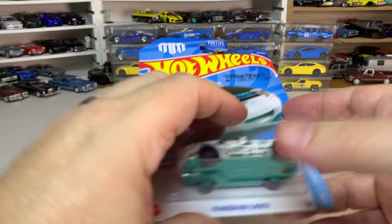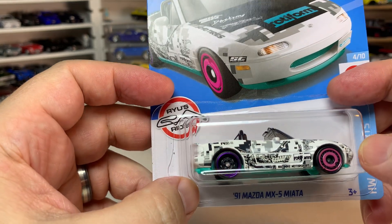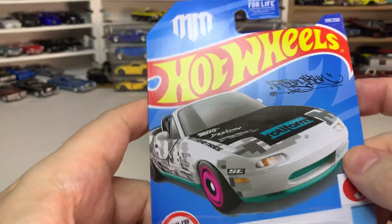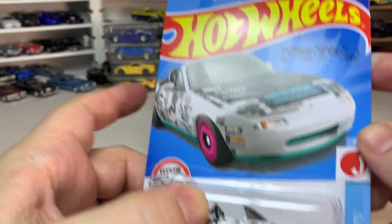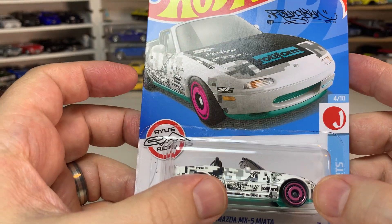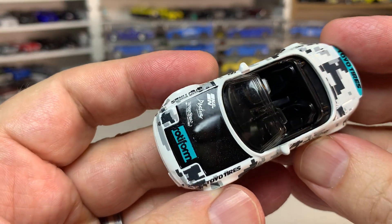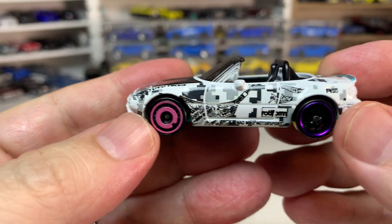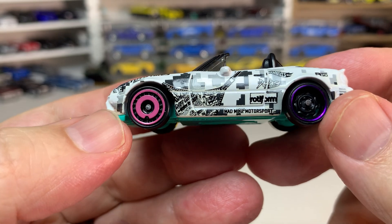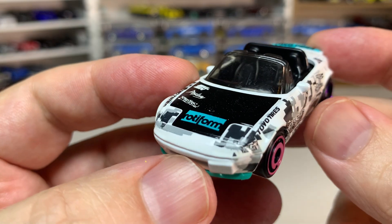We have the '91 Mazda MX-5 Miata in a very wacky-looking livery — just generally wacky design with Rotoform graphics on the hood. What they're doing with the tampos this year is pretty cool; it's definitely giving them some more flexibility.